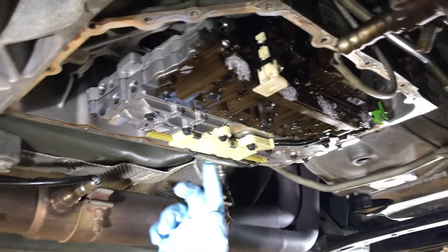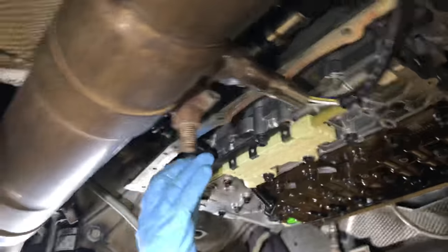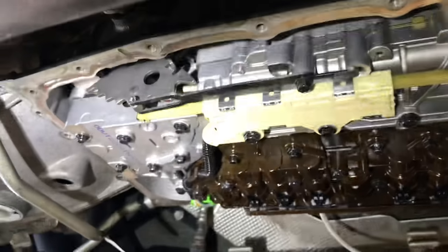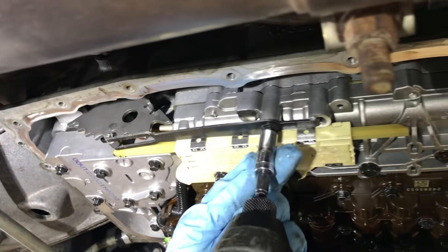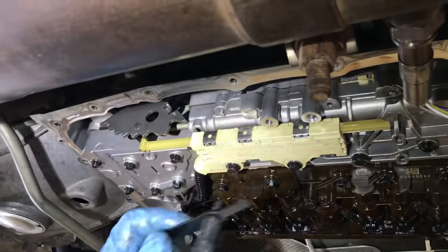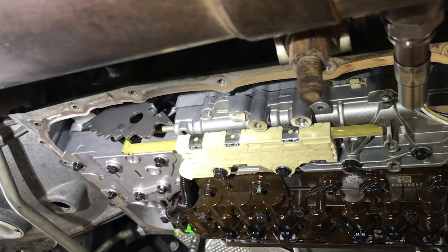The next step will be to remove the spring for the actual transmission linkage. That's going to be an 8 millimeter. Switch your socket and remove that — it does have a little catch here in the valve body.